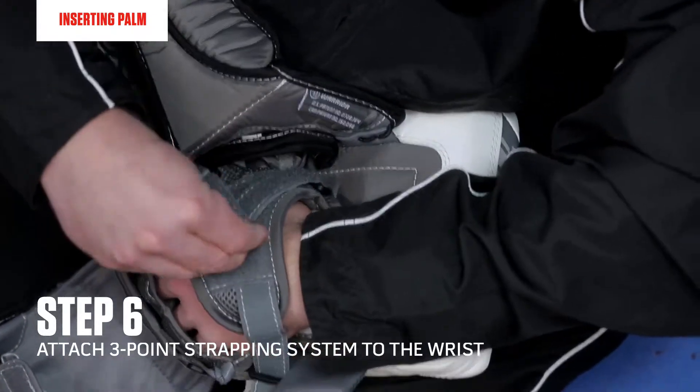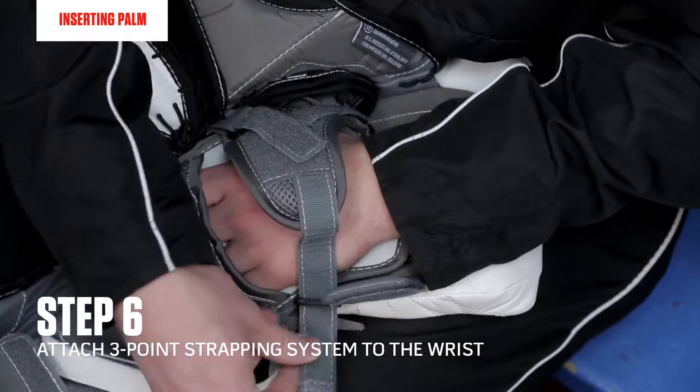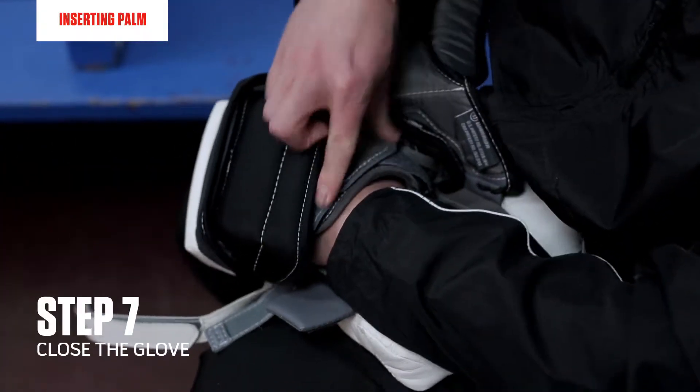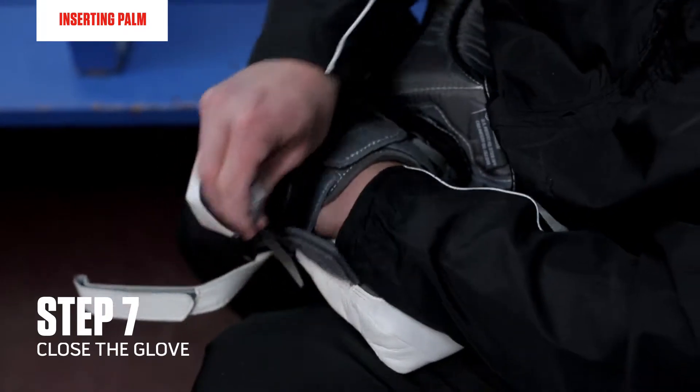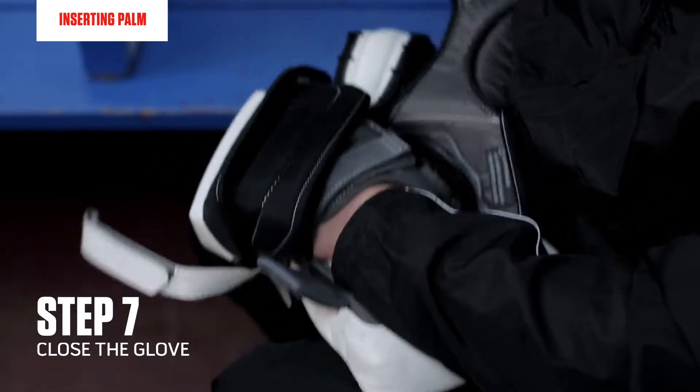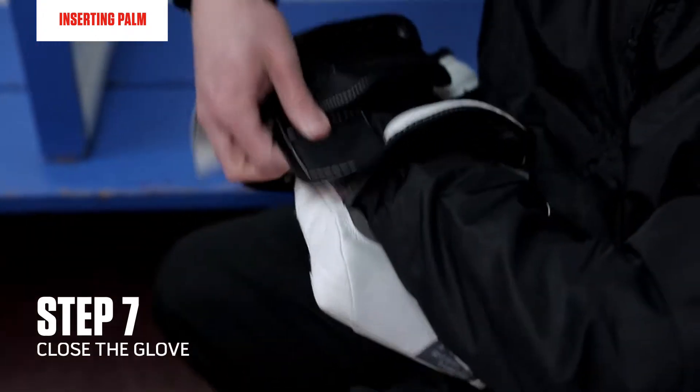I want these straps to be pretty snug on the back of my hand. Once I bring the back hand protection up, I'll complete the leather strap across my wrist and close up the glove.